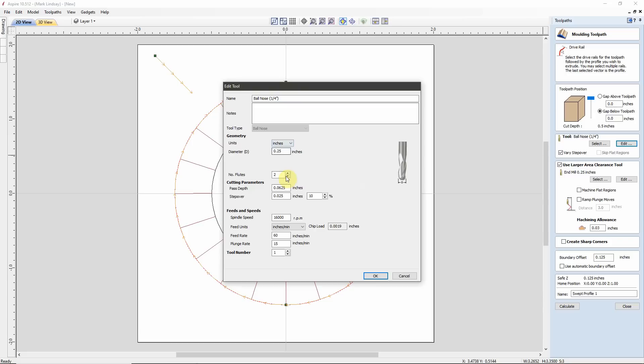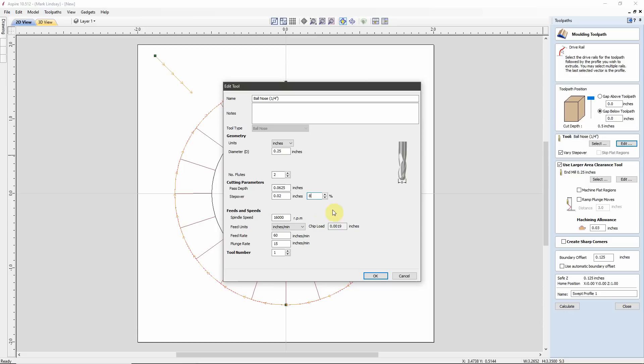For my 1/4-inch ball nose, my step over is 10% — that's 10% of the tip's cutting diameter. It'll make a pass, move over 10%, make another pass, move over 10%, make another pass. I could reduce this to 8%, which would give me a smoother surface finish but longer machining time. That's a trade-off you'll have to decide — longer machining time with less cleanup, or shorter machining time with more cleanup. I'll go ahead and set this to 8%.